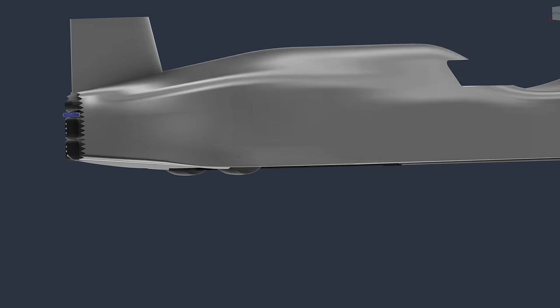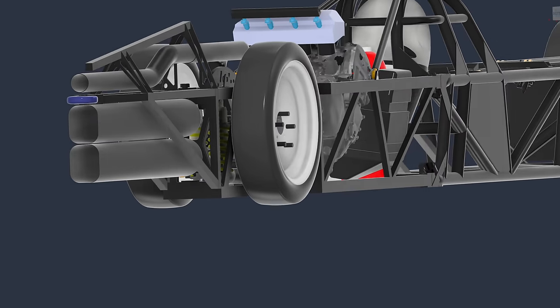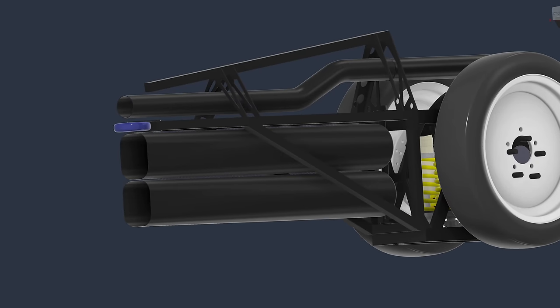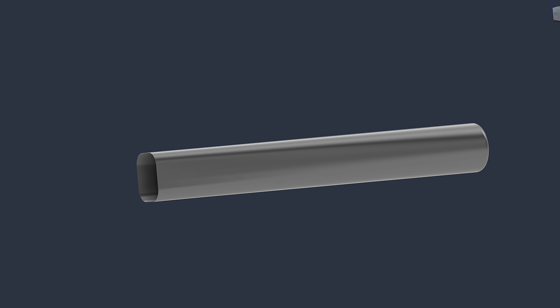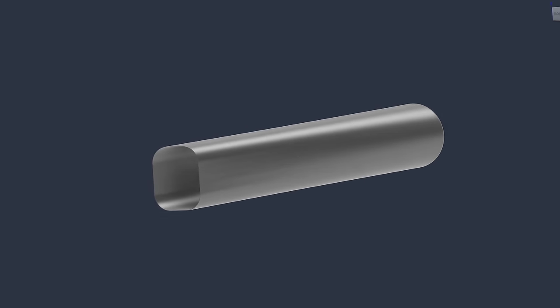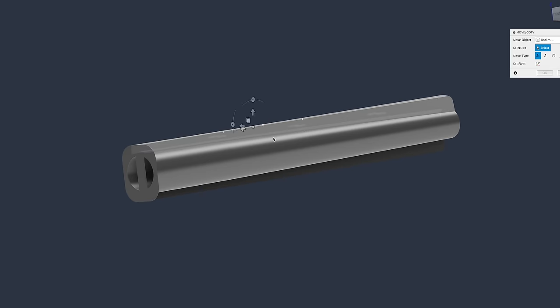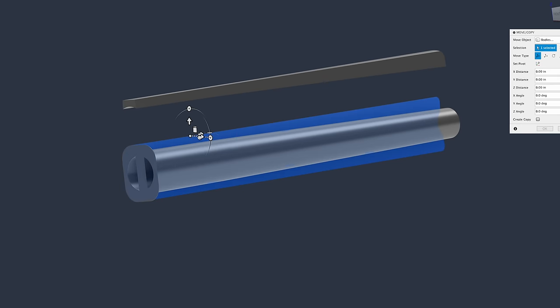The three worst parts of composites are the absolute mess it makes, removing the part from the mold, and trimming the part. Trimming should be easy since all I have to do is cut open the hole in the front and chop it to length. I have a couple of ideas for the mess that we'll talk about later. As for removing the part from the mold, we're going to make this as simple as possible by making a multi-part 3D printed mold.